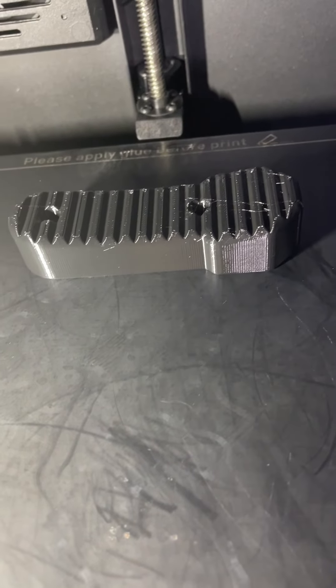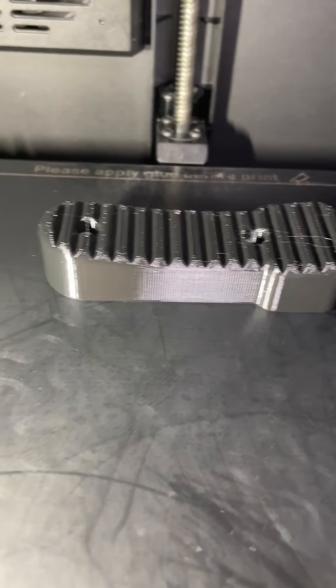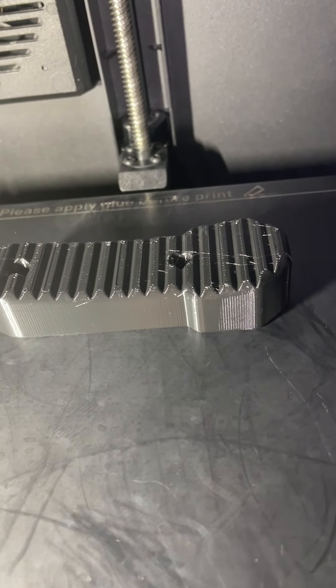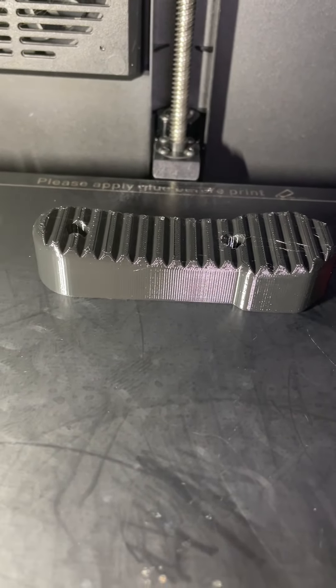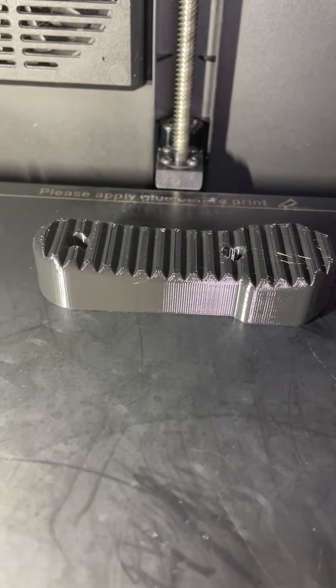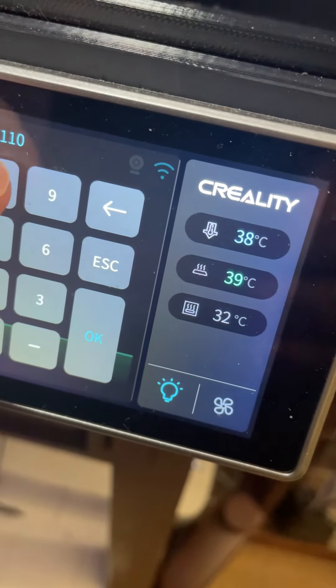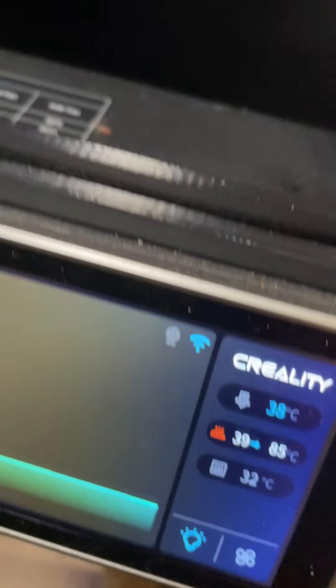We just finished the print of the TPU and as you can see it printed pretty good. The one issue we have at this point is TPU loves to stick, and I've put nothing on this smooth PEI bed to help it come off. The only thing you need to do is come down to your control panel, hit on your bed plate, and turn it up to 85 degrees. Once it reaches 85 degrees, it will pull straight off.